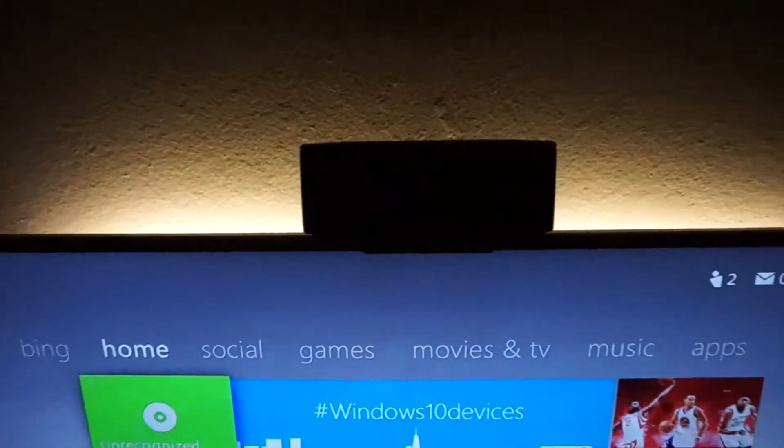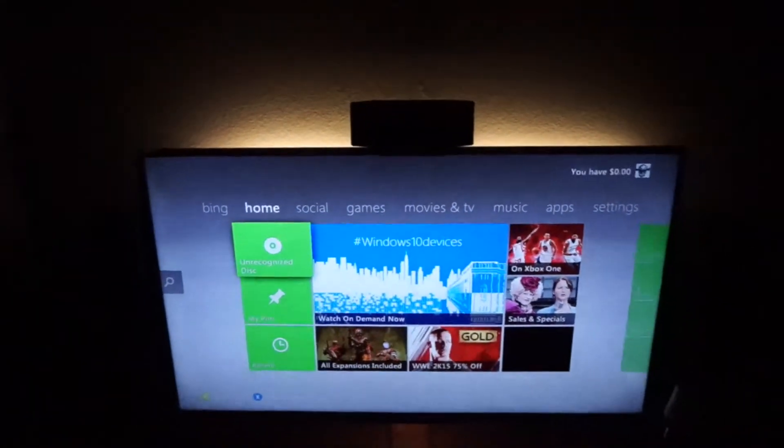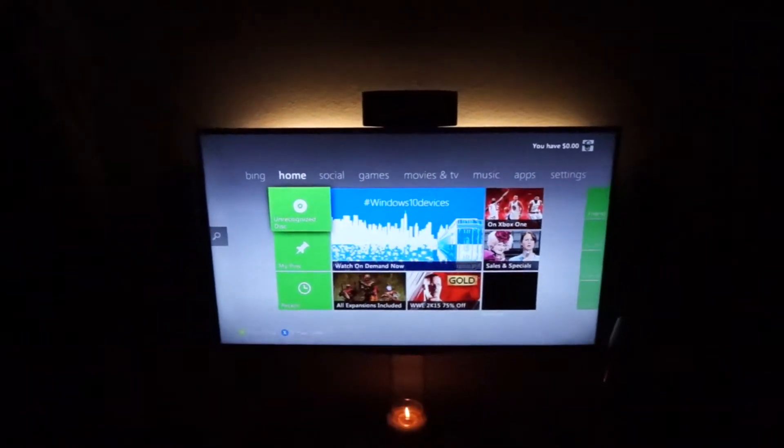How's it going everybody? I'm ETG and today I've got a really simple little project for you. So as you can see from the video title and the video description, we're going to be doing some custom home theater backlighting.